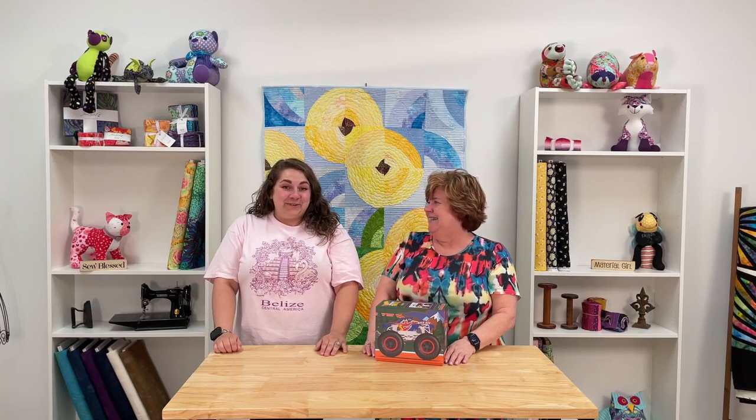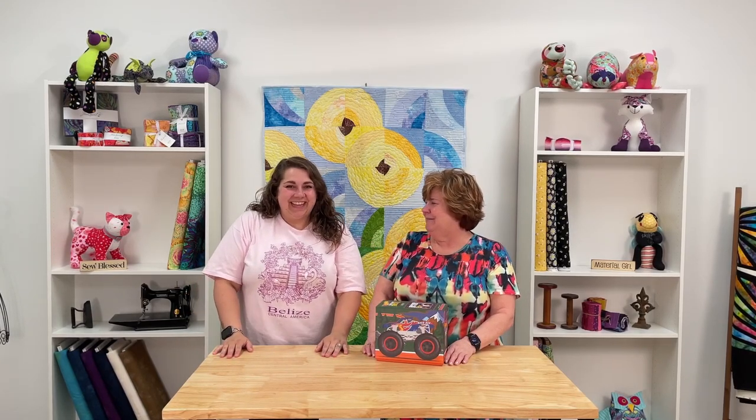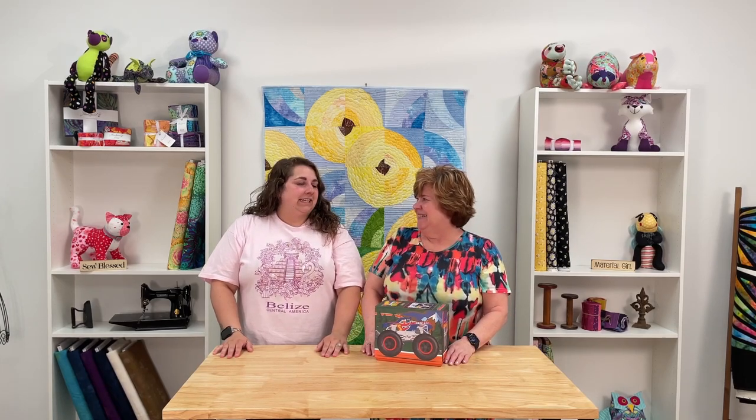Hey everybody, it's Margo here at My Favorite Quilts Farm with Kelly. How are you doing, Kelly? I'm doing great, just got back from vacation. I'm doing great too. Did you have a fun time? Oh yeah, I did miss it here though. All the wedding fabric — they didn't come as much. We missed you too.